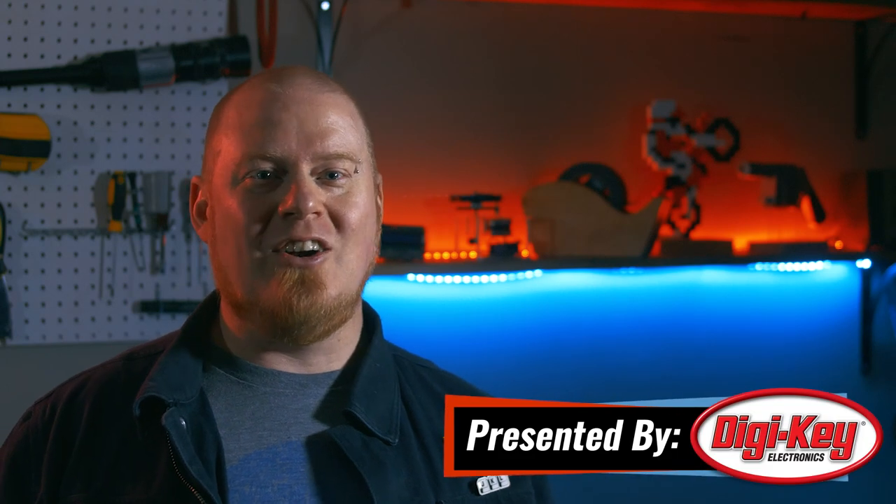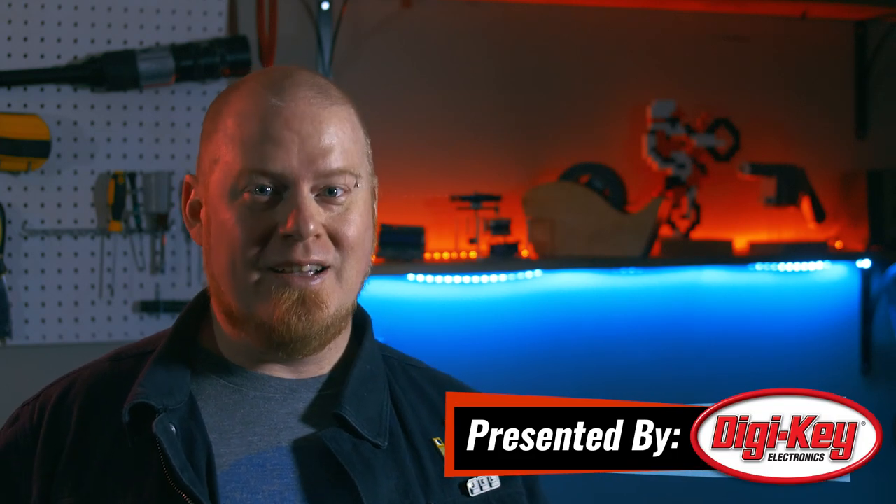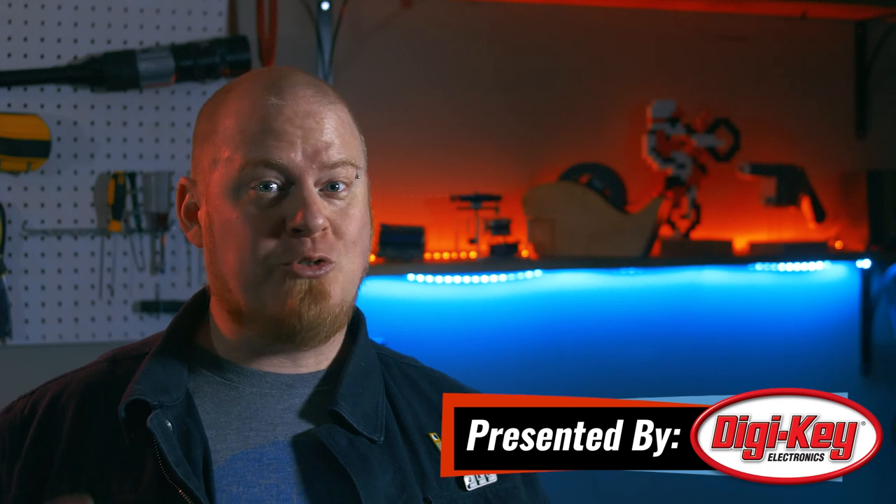Hello and welcome back to Maker Update. I'm Tyler Weingartner and it's been a week. I hope you're all doing well. Anytime I get to go down to my shop and build something, it helps me relax and escape from the chaos that's out in the world. That's going to be the theme for this week's show — a little bit of escapism. So let's get started with the project of the week.